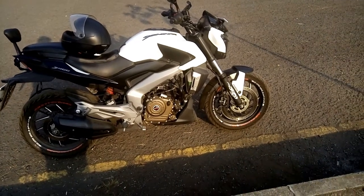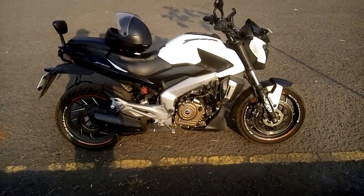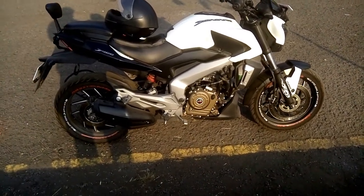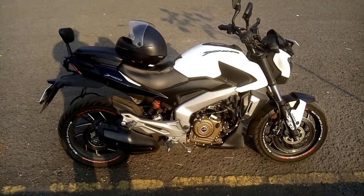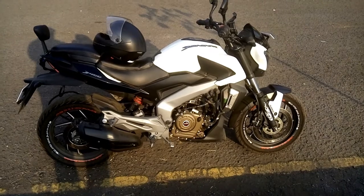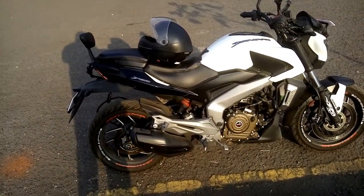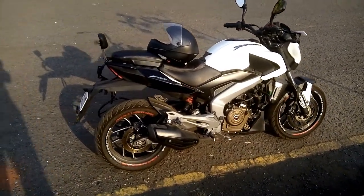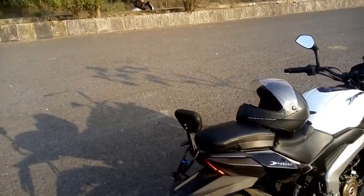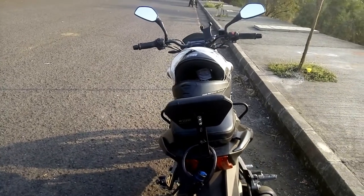This is my first video of the Dominar 400 and believe me the bike is looking different right now. I have placed the rim sticker here and as you can see I have also placed a backrest behind. It is a contradictory thing because many people were saying that if you place a backrest the look of the bike won't look that good, but believe me I have ordered it from Illuvia and you will see it is actually highlighting the look of the bike. You can see the screws here.